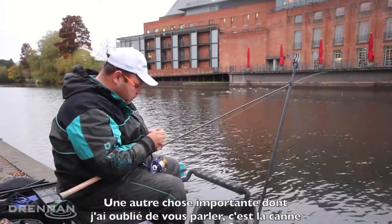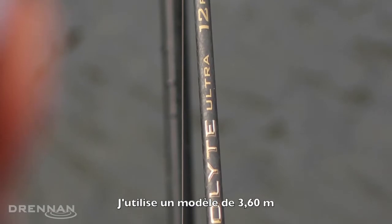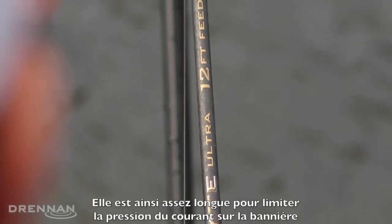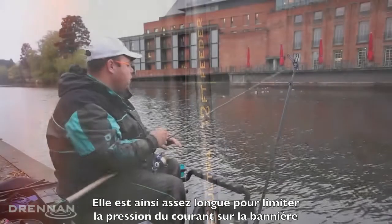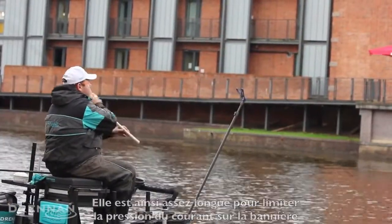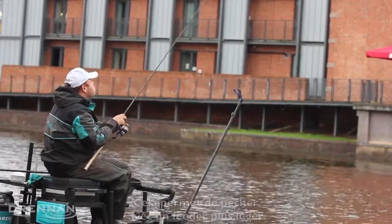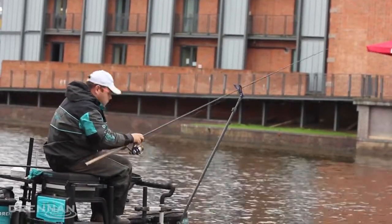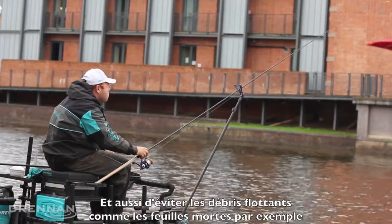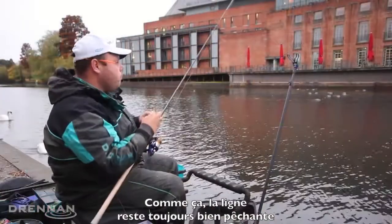One thing I have missed — it's really important to use a nice long rod. I'm using a 12 foot rod today. The reason for this is so I can keep the rod nice and high and keep as much of the line as possible out of the flow. This will allow you to use a lighter feeder, and a lighter feeder helps to keep any leaves clear — we've got a lot of leaves coming down the river today. And it keeps everything nice and free.